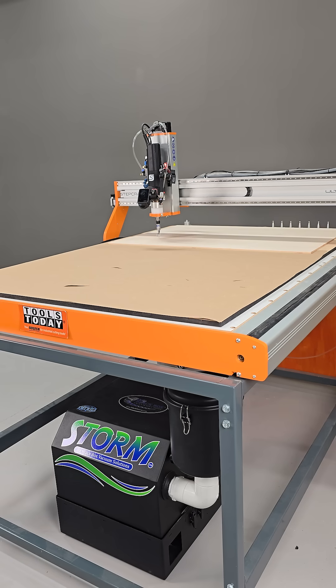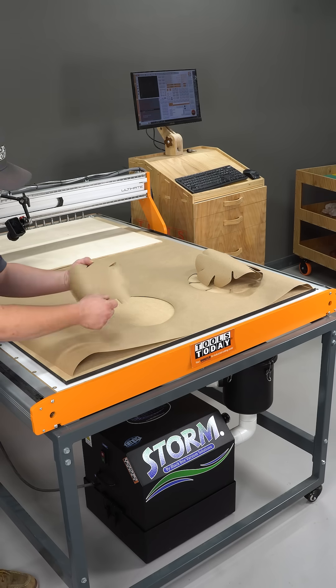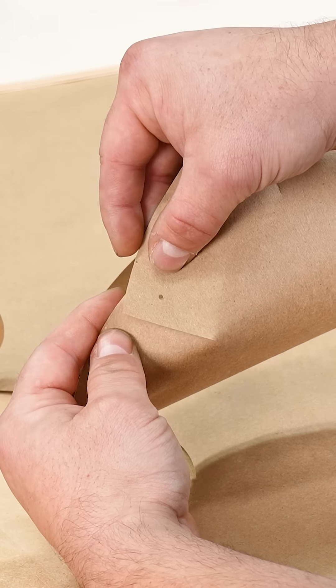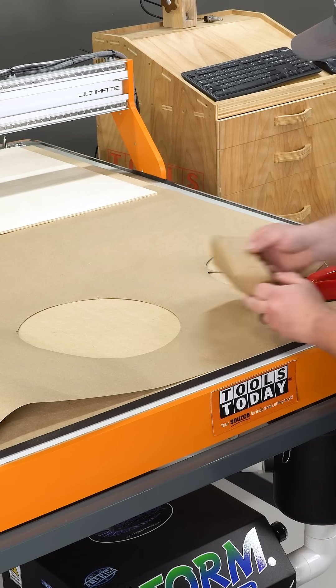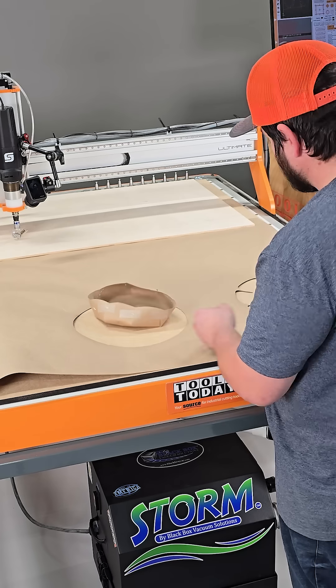We'll get it moved to the back, turn off the vacuum, and those pieces just pop up perfectly. Then we'll just get it folded together, matching up those rivet holes, and get it stapled just to see what it's going to look like. The paper is a little bit curled so it'll look different in leather, but this gives you a general idea and the design looks like it's going to work great.